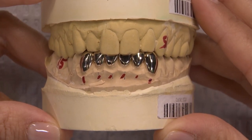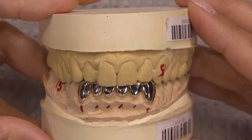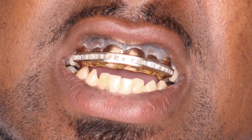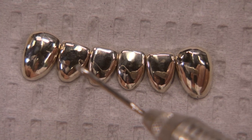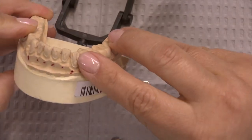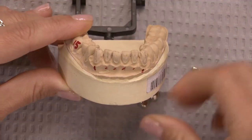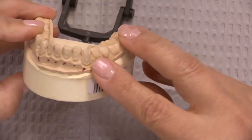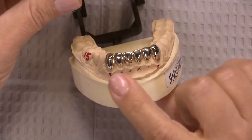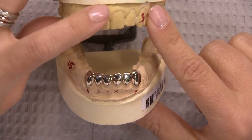Here we have a six-unit anterior veneer restoration in solid gold. In some cultures this is a sign of wealth, but for a hip-hop artist it can be a mark of success. This reminds me of the grill jewelry some artists wear — those are usually removable, but in this case it is the real deal. We fabricated six-unit gold veneers for this patient. Because veneers can fall off when bonded on a surface that is more than 50% dentin, the doctor placed some grooves possibly to increase the surface area for bonding. The maxillary centrals also appear to have been made of metal.